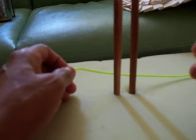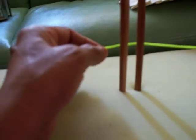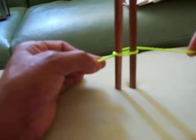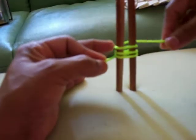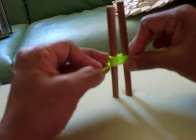Now we are going to make a monkey fist knot. We are going to tie a rope on two poles. One time, two time, three time, and four times. Then make it tighter.